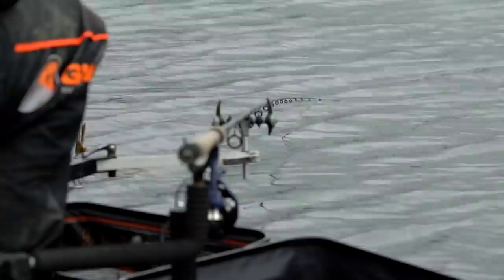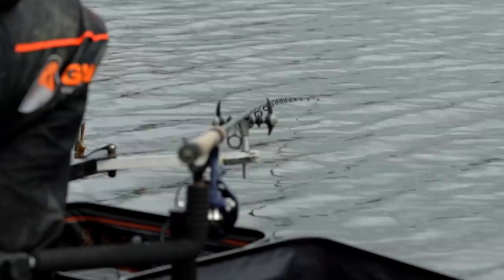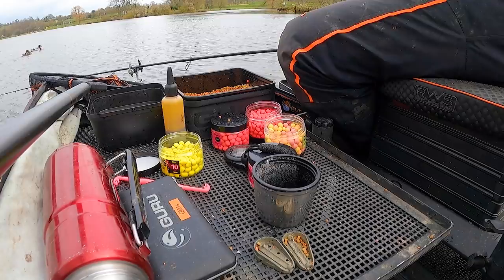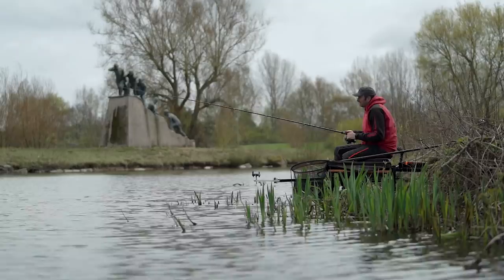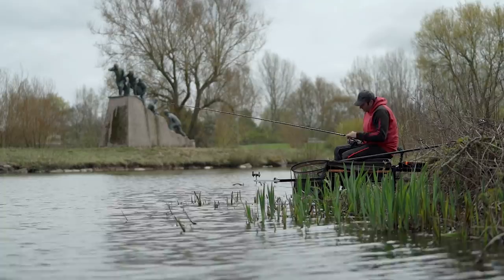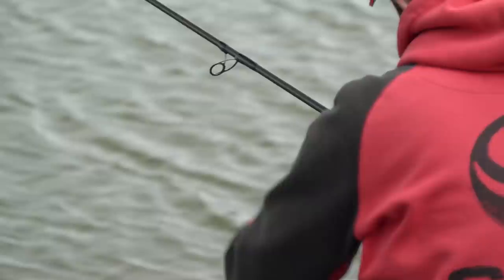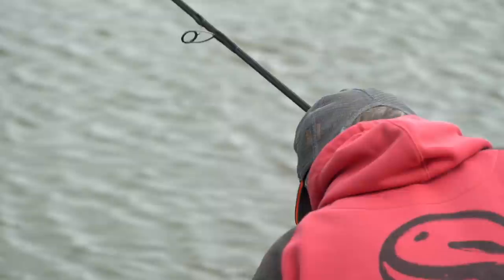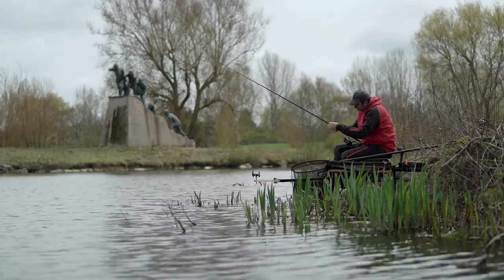I went back to the same spot. It's been there the best part of 30 minutes. I had a tiny indication at about 12 minutes — not a proper liner, just almost like a half-inch slow pull, as though something just brushed the line. It could have been bream. Nothing's developed, so I'm going to move and go a bit further. I'll peel off about four metres — from the lip of the spool to the ring is about 50 centimetres, so I count off four metres — and put the clip back on. Important to remember to do that; it wouldn't be the first time I hadn't.